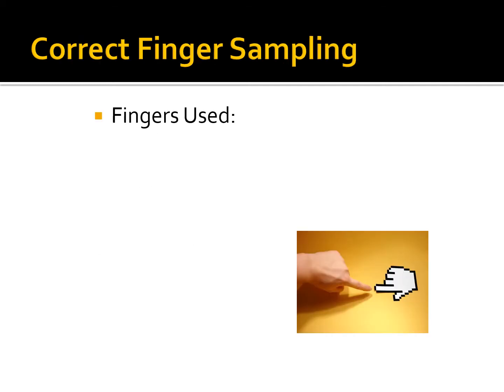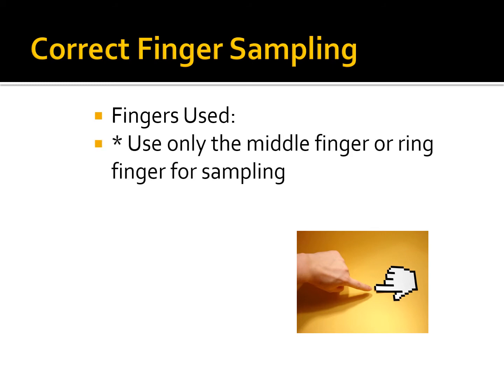Let's talk about the fingers used for capillary skin puncture. Use only the middle finger or ring finger for sampling. Avoid the index finger, pinky, and thumb. The index finger has more calluses and is closer to the bone; the pinky and thumb have more nerve sensitivity, callousness, and can be more painful.